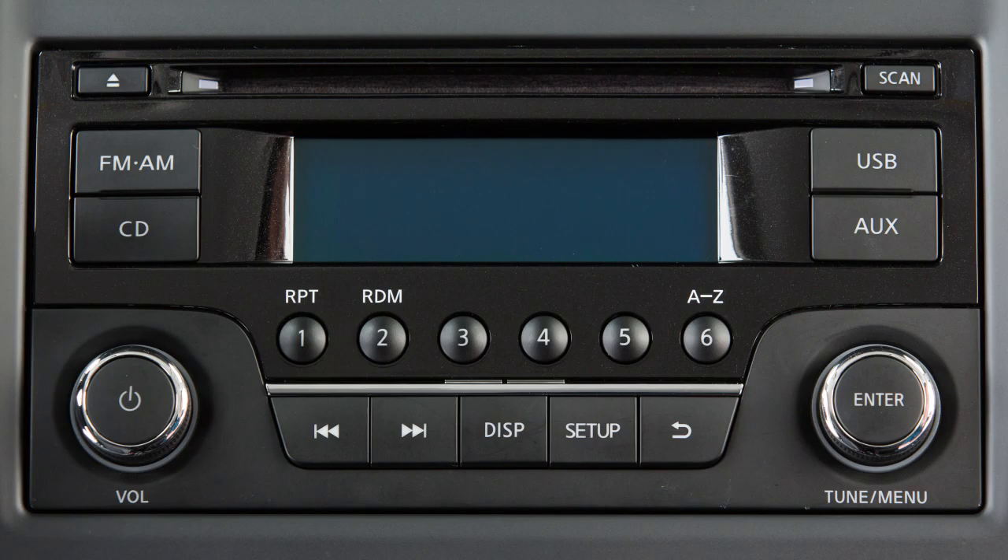After your device is connected, you can switch to Bluetooth audio mode by pressing the AUX button repeatedly until the Bluetooth audio mode is displayed on the screen.